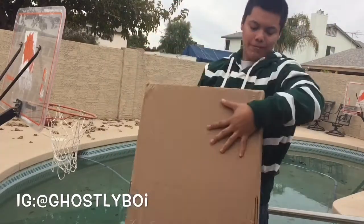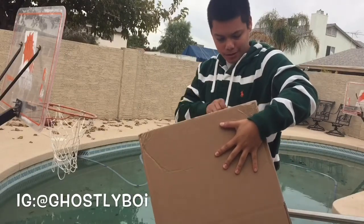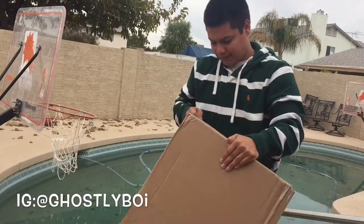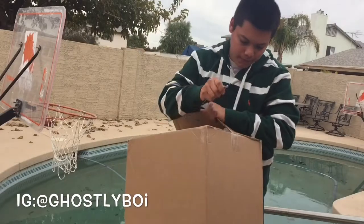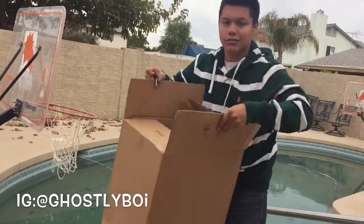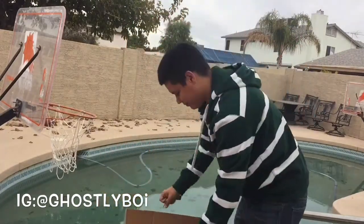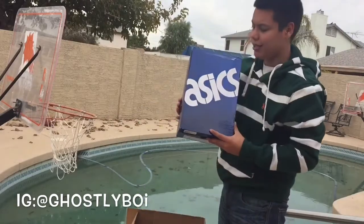So here it is. Let's see if I can open it. Here it is — let's jump into the first box. As you can see...